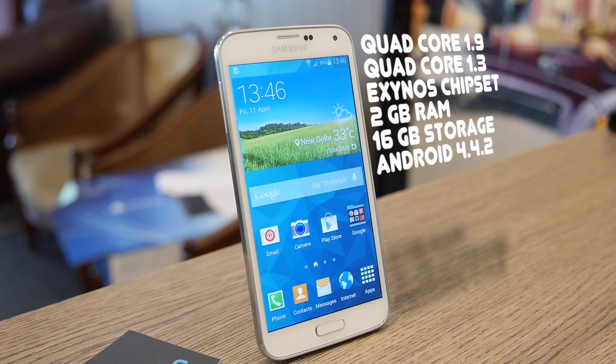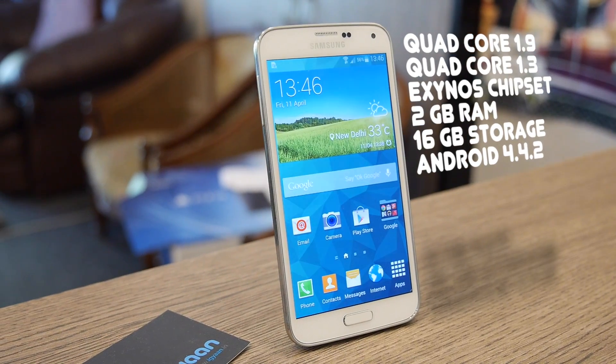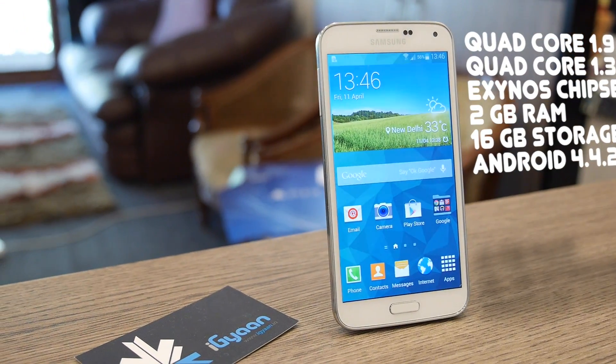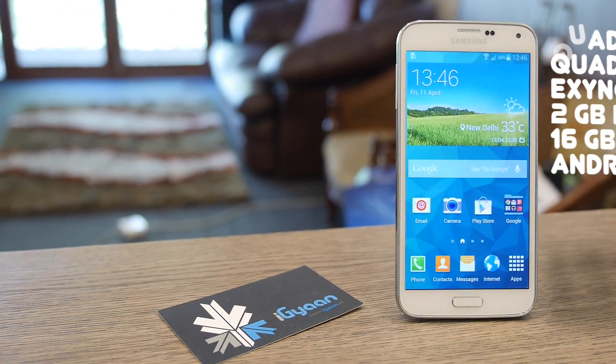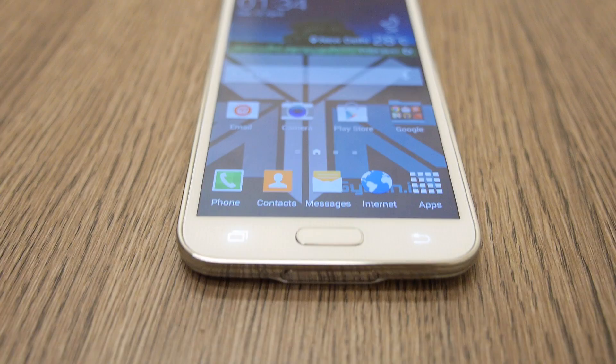We have an octa-core chipset which is based on a quad-core 1.9 GHz along with a quad-core 1.3 GHz chipset. It is an Exynos chipset and it comes with 2 GB of RAM and 16 or 32 GB storage capacities.